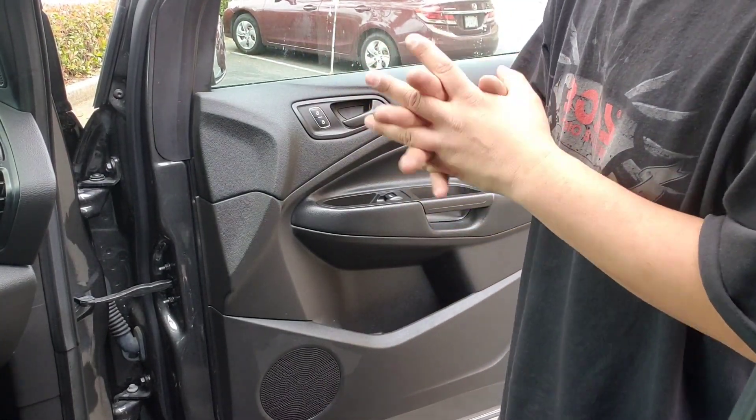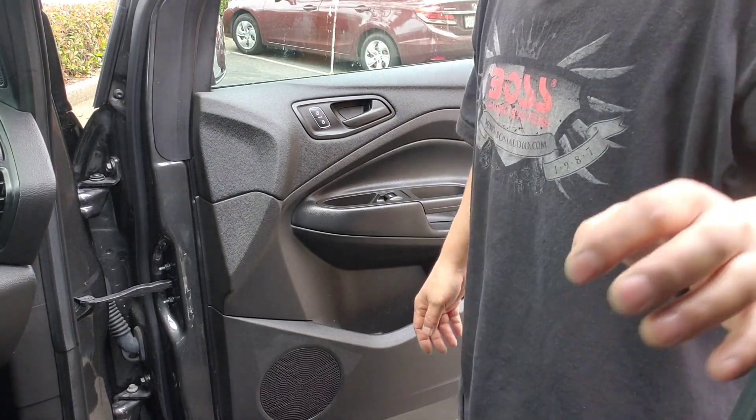So left hand side — I mean driver side front door — should be the same process. Thank you for watching.